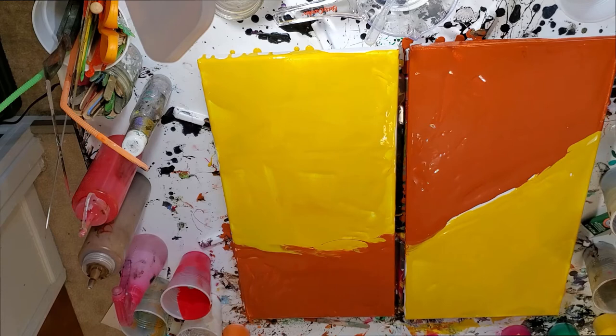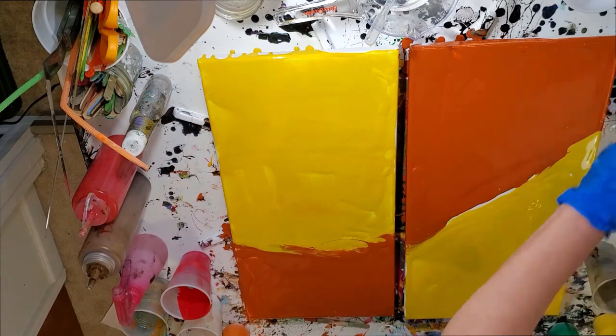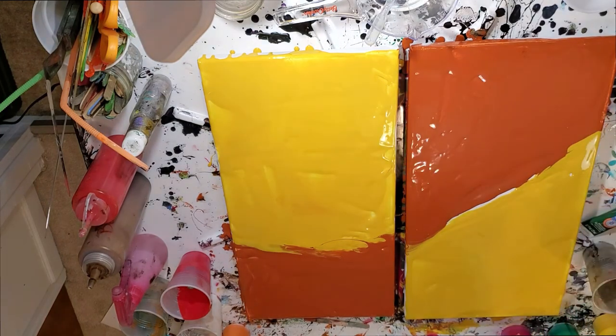I am certifiably terrible at doing flip cups or flipping drags or anything of that nature, so doing a funnel drag — I'm probably going to suck just as badly with this. But we'll see, right?